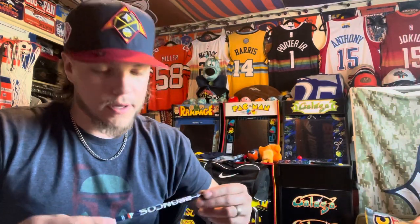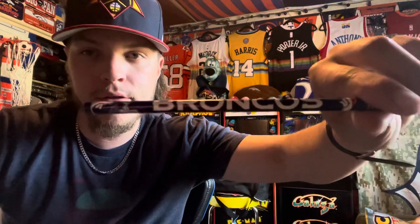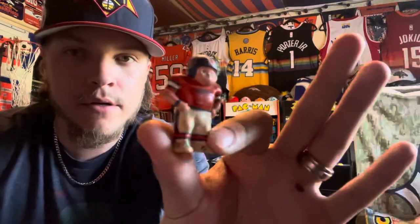Coming down to the last couple things — got a Denver Broncos pencil with the Broncos helmet and Broncos logo on the top. And got a little Bronco action figure — little dude, I'll probably keep him on my desk. He's an old Bronco figure.